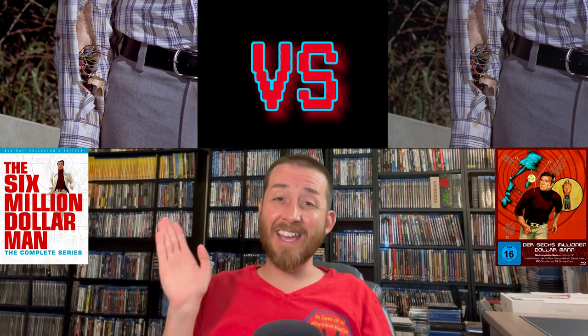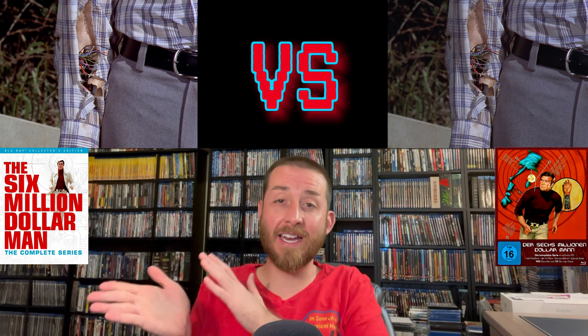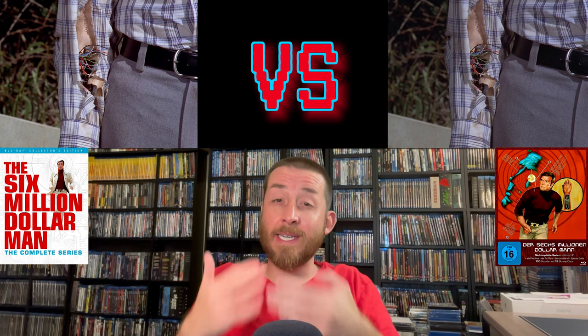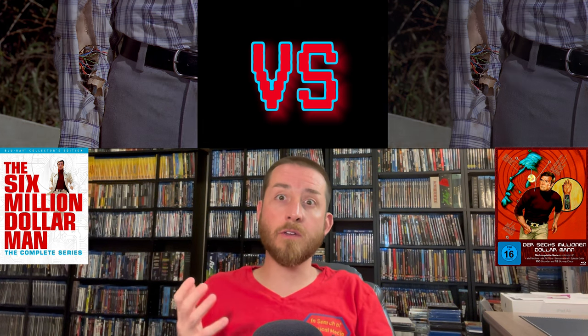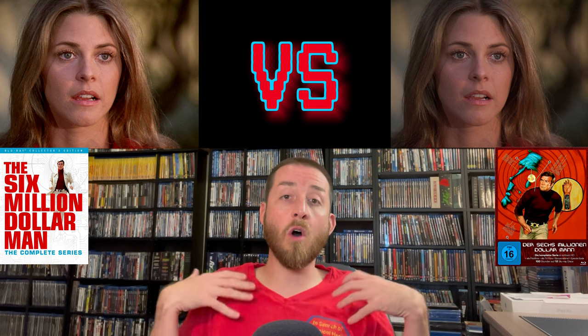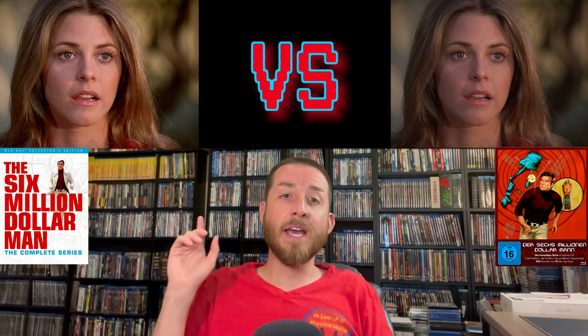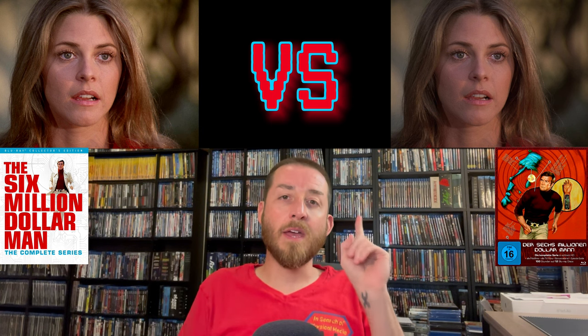On the downside for the Shout Factory, the audio has a slightly sharp and tinny-sounding mix. Keep in mind I'm being extra nitpicky here — depending on your audio setup, you may not notice it. But for me, I noticed the English DTS audio on the Shout Factory sounded slightly tinnier and sharper compared to the Turbine Media's audio mix, which sounded just slightly softer.